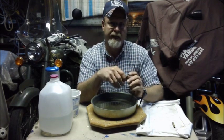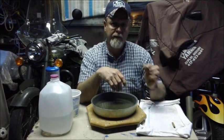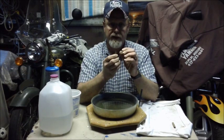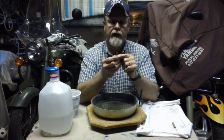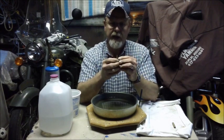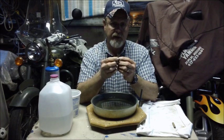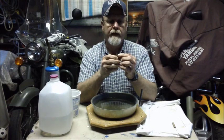Sometimes I've got my brass mixed up — my three-fire from my four-fire, my two-fire — and if you anneal those, just dump them all in a pile and anneal them, it'll bring them back to consistent neck tension. As your brass is fired, it becomes work-hardened and gets brittle from the heating, resizing, and all that — so it can crack. Brass is expensive right now, so you want to take good care of it. Annealing is one of those ways you can properly take care of your brass.